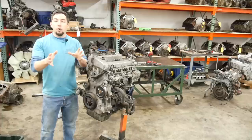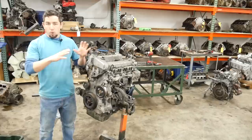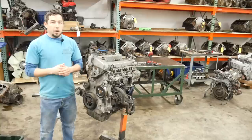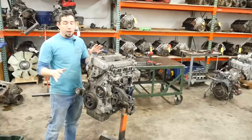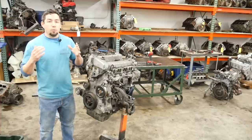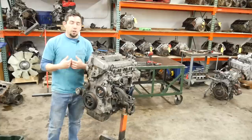First I'm going to tell you all the things I like about it. All right, now the things I don't like about it — we're going to cover most of those as I tear it down, because these engines fail at an extremely high rate. A lot of it has to do with their owners, whether it's abuse or neglect, but these are pretty poorly engineered engines.